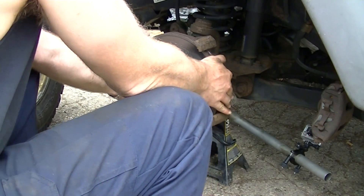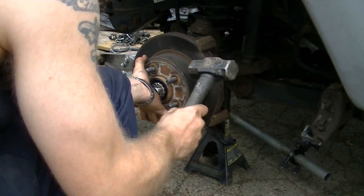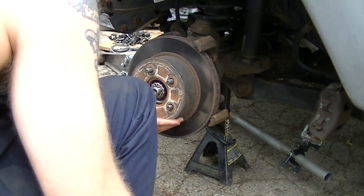Next we'll pull off the drum, which is kind of seized up on there. A couple little taps might loosen it up — and there we go.